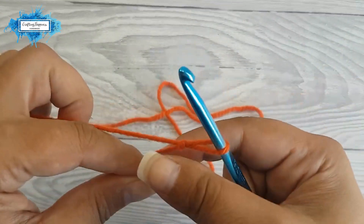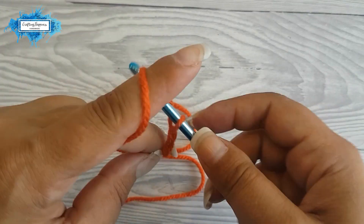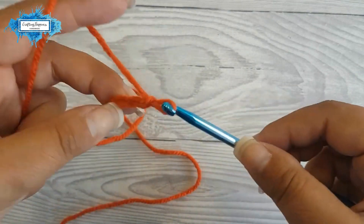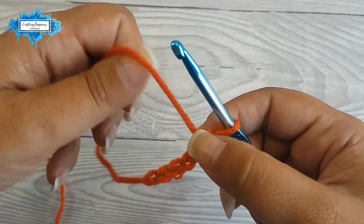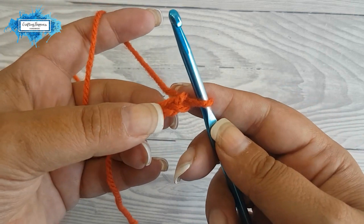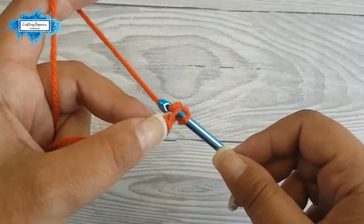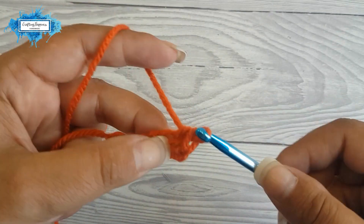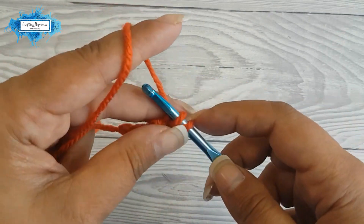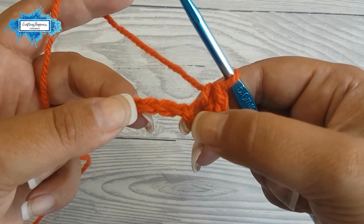Make a slip knot and then chain six. Now we will start our first round by making three single crochet in the second chain from the hook — that's three. Then make one single crochet in the next three chains.